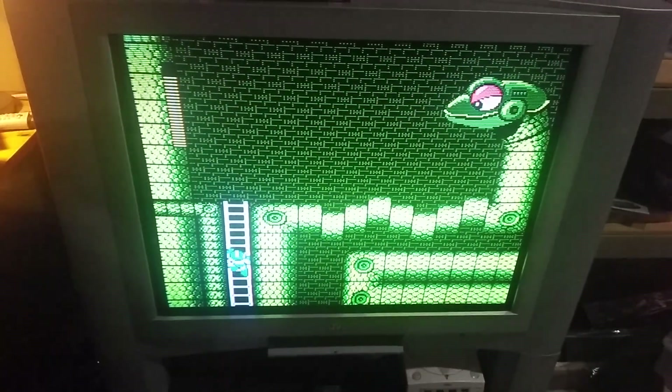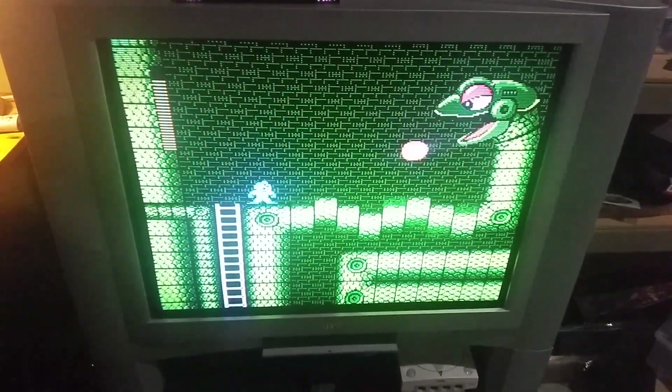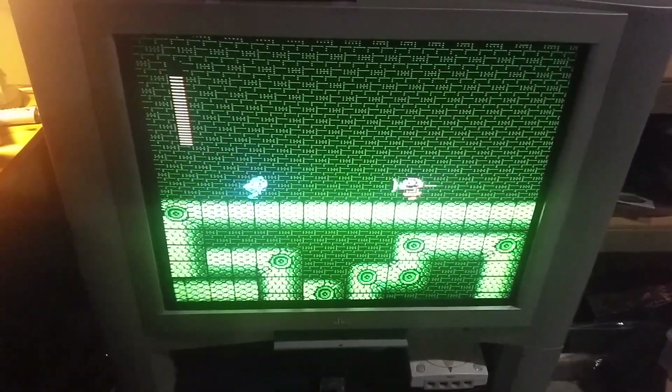Once again, we are playing Mega Man 3, but it's not on a Nintendo. It's not even on an Analog NT Mini. It's actually on a Raspberry Pi, going through component.